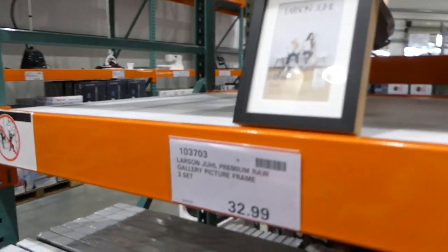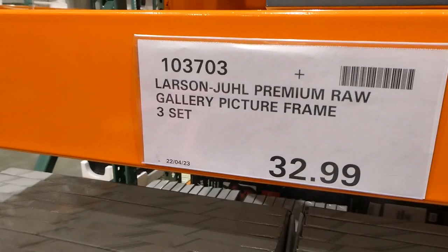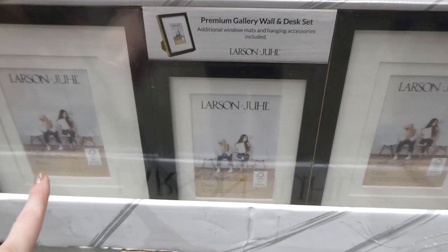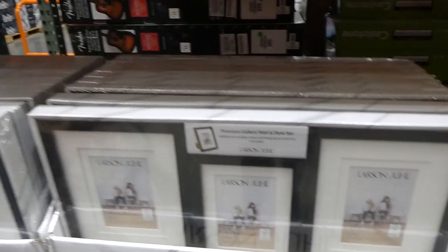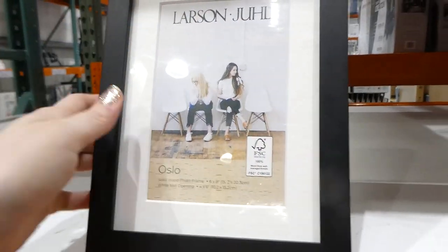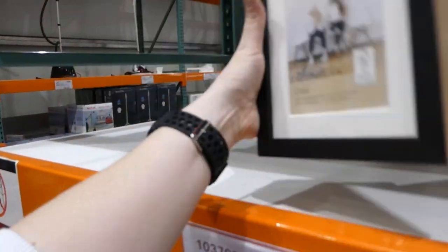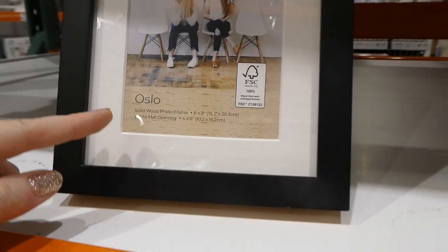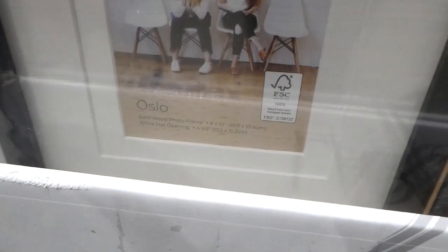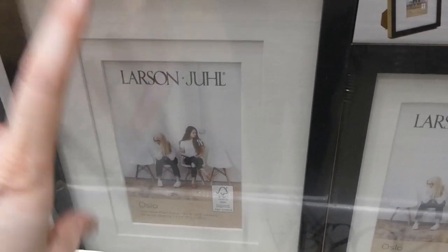The last thing they have here is the Premium Raw Gallery picture frame set — a three-piece set for $33. You get an 8x10, a 6x8, and another 8x10. They're a black mat with wood on the edge and a stand at the back. The white mat opening for the 6x8 fits a 4x6 photo, and the 8x10s also accommodate a 4x6 or a full 8x10.